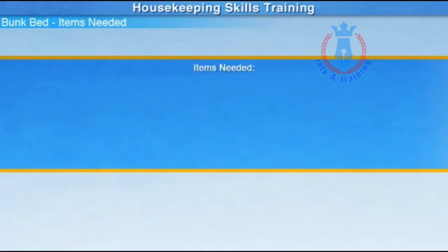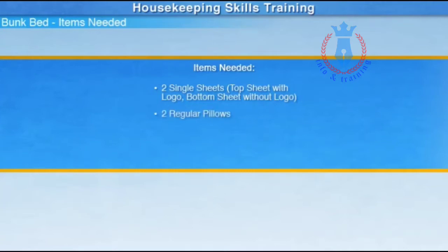Let's start with the items needed for the bunk bed: two single sheets — top sheet with logo, bottom sheet without logo — two regular pillows, two regular pillowcases, and one blanket.